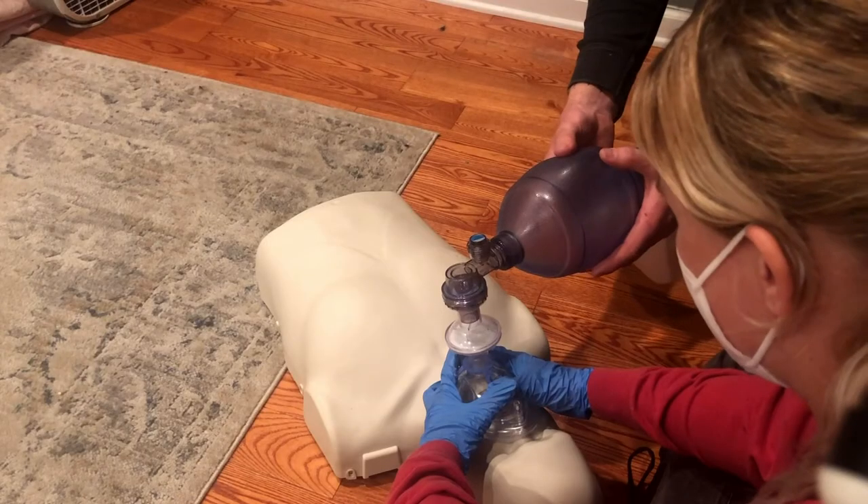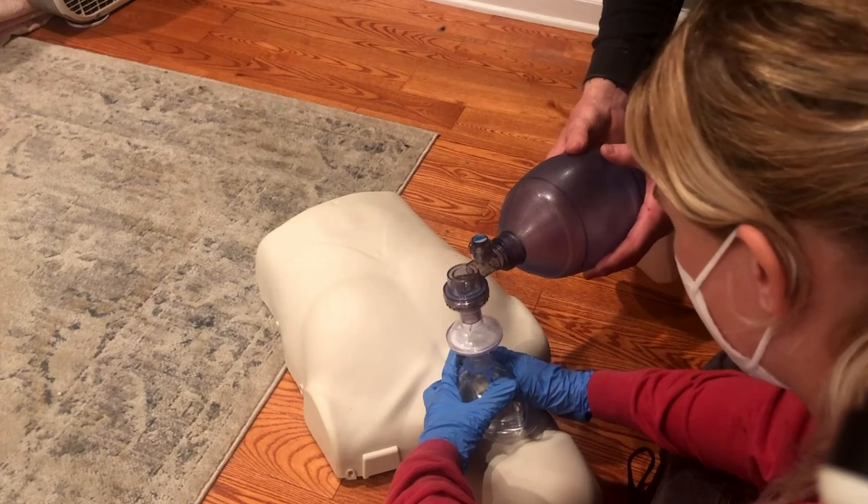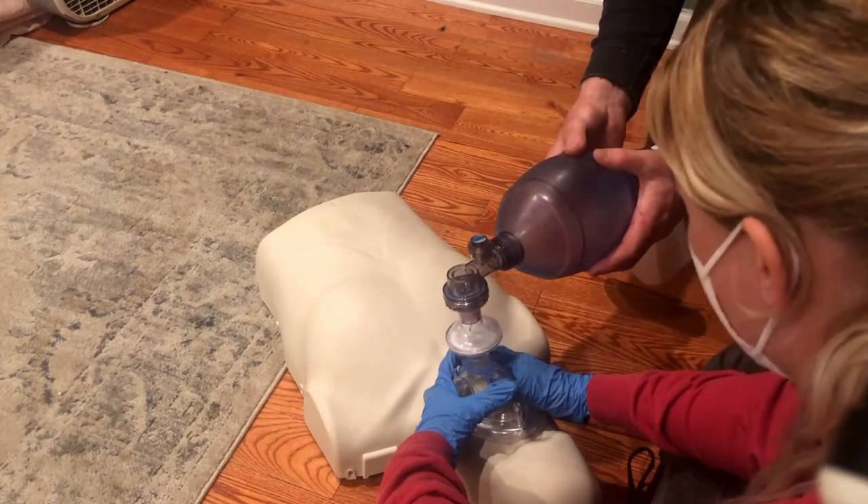Give 10 to 12 breaths per minute. Count the breaths out loud as you squeeze the bag — ideally, both responders should count out loud. Look for signs of breathing between bag squeezes.